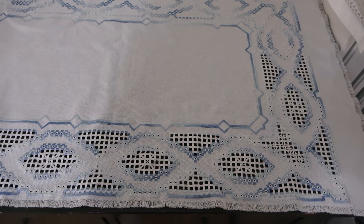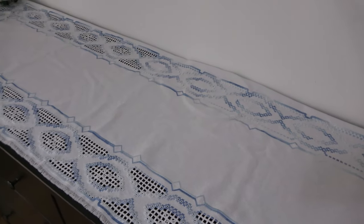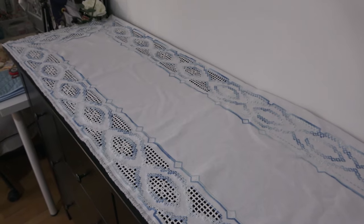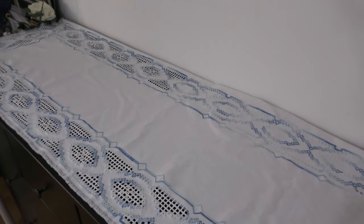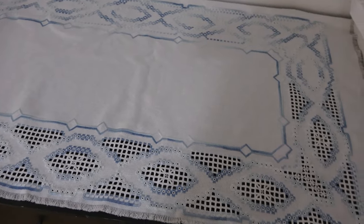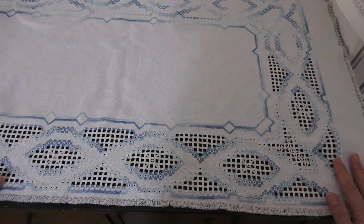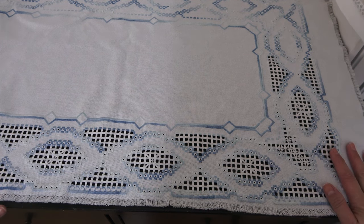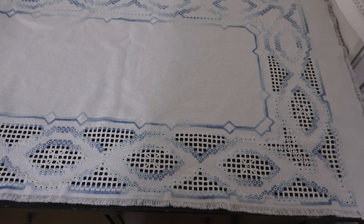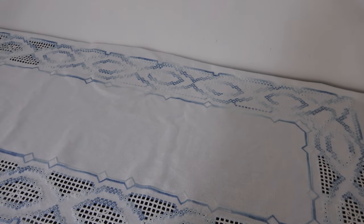Снимаю с утра перед работой — спешу показать, потому что вечером освещения такого нет, нужно ставить лампы, а камера с лампами настраивается сама как хочет. Самое красивое здесь — конечно, вот эти уголки, они потрясающие. Это моя первая большая масштабная работа по хардангеру, поэтому рисунок я выбирала попроще, чтобы побыстрее увидеть эффект. Вот уже почти год я с этой работой, и мне нужно сделать финиш к марту-апрелю — это достижимый результат.